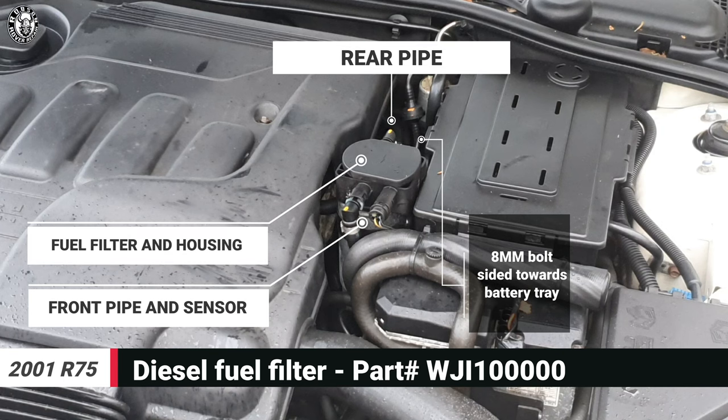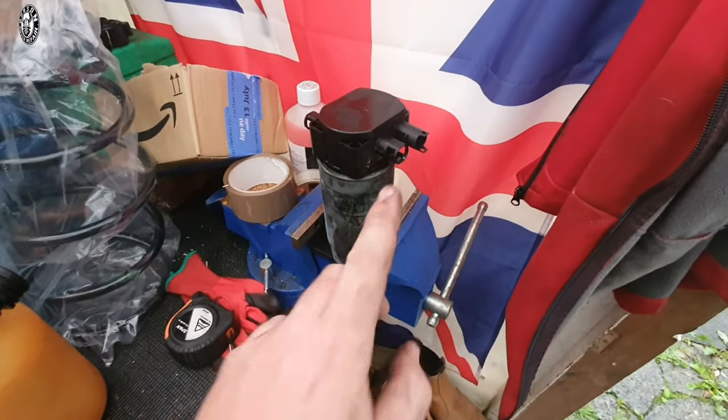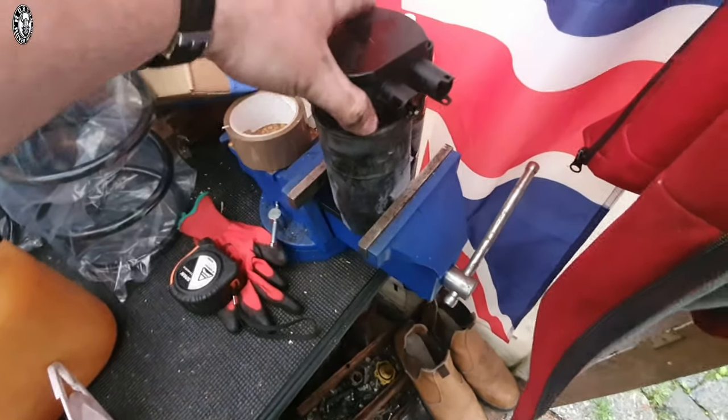The next job is the fuel filter — a very easy job on most 75s. It's only an 8mm bolt holding it in place, lashed onto the side of the battery tray. This is probably the easiest thing you can do to service a Rover 75 diesel and you should never be paying anyone to do it. Under the bonnet, nice and simple — you have a rear pipe with clips, a front pipe that clips out, and a little sensor. Watch the little clips when they clip out. The main fuel filter and housing is then only held in place by that 8mm bolt. A ratchet spanner, especially a nice short 8mm one, makes it a lot easier.